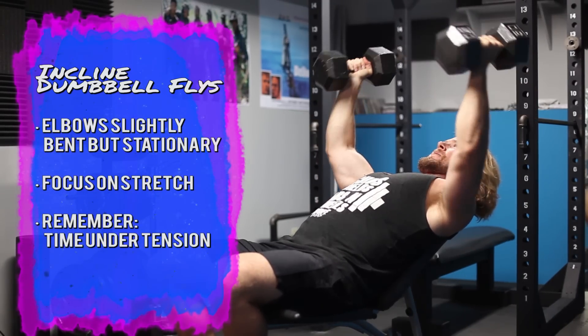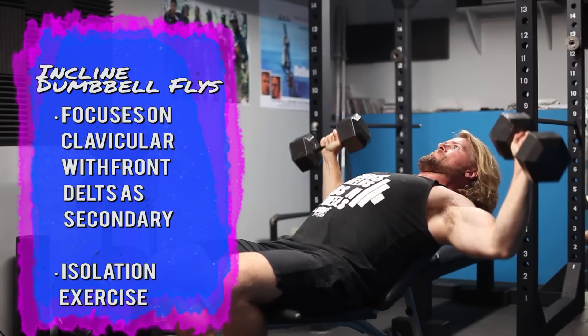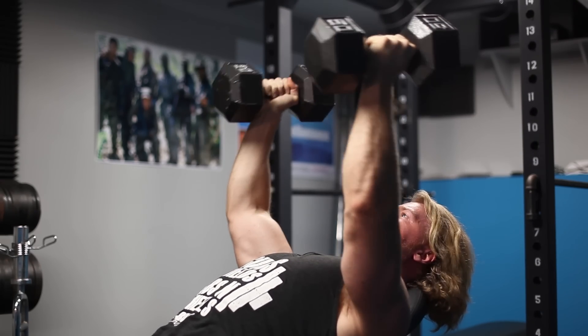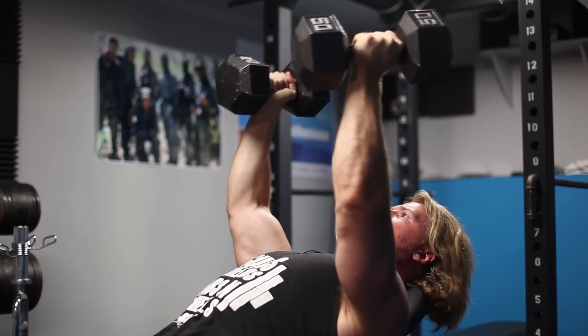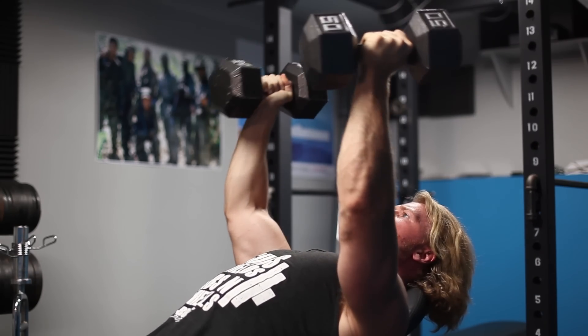If you want a muscle to build quicker, include isolation exercises in your program. Get on the incline bench with a slight bend in the elbows. Start with the dumbbells in line with the shoulders, bring them out wide to get a stretch, then bring them to the centerline of the body, adducting inward — using only the shoulder joint to isolate the chest. Take it nice, slow, and controlled, keeping time under tension throughout. That's how you build a buff dude-sized chest.